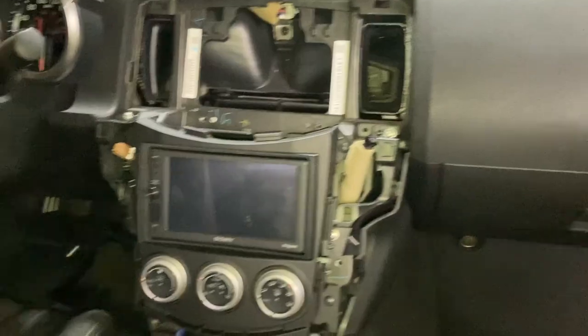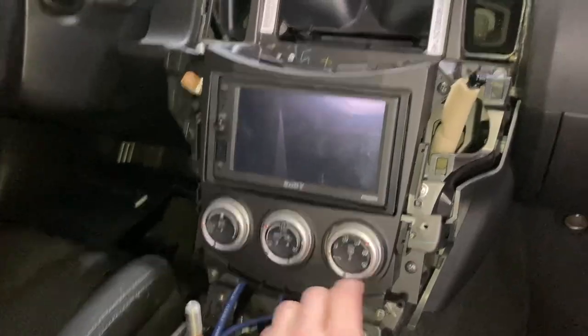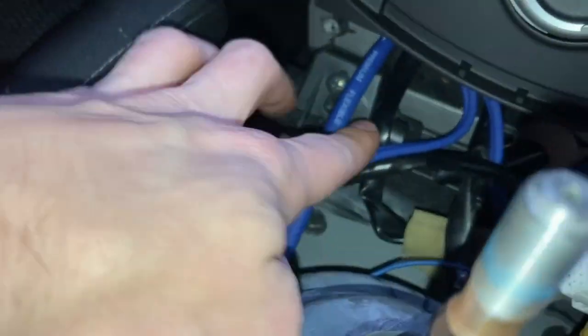Now for the second part of this video — we're installing the sub. It shouldn't be too bad. I already got the power wire run a little bit. I'm putting the sub behind the driver's seat and the amp underneath the driver's seat. I think it'll be fine — I don't think I'll have any overheating issues. We went ahead and got the radio installed with the new dash kit I ordered — it fits a lot better now and has a surround.